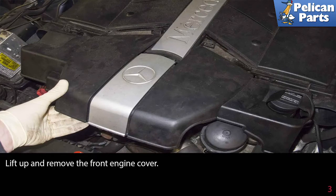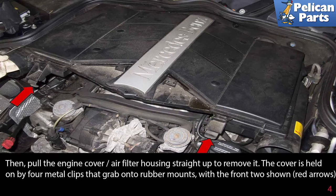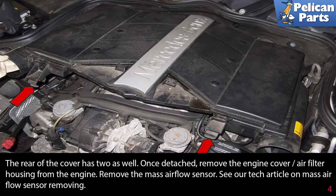Lift up and remove the front engine cover. Then pull the engine cover air filter housing straight up to remove it. The cover is held on by four metal clips that grab onto rubber mounts, with the front two shown by red arrows. The rear of the cover has two as well. Once detached, remove the engine cover air filter housing from the engine.